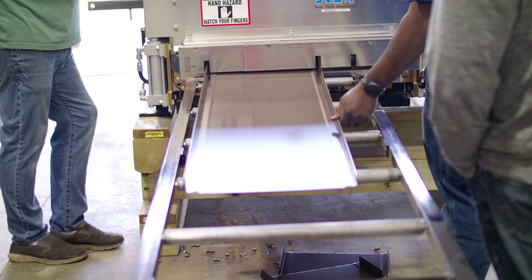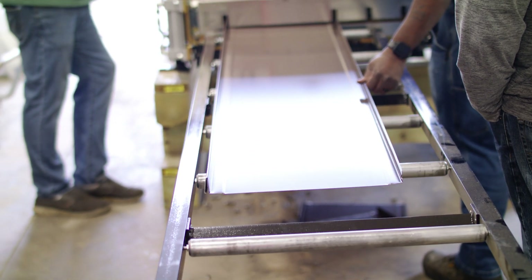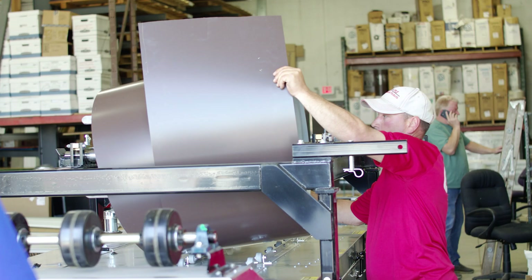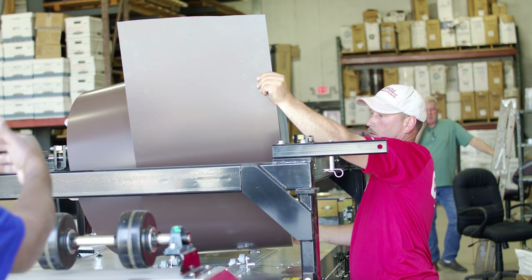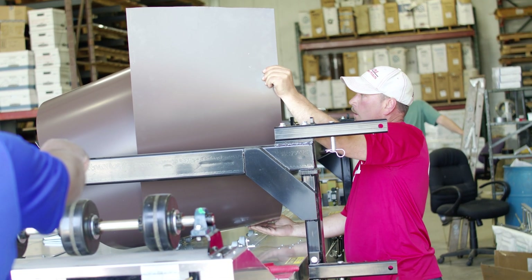Knowing how to make the proper adjustments to your machine is important to producing quality panels and avoiding oil canning. When you get to the job site, run a sample panel about 10 feet long and place it on a flat surface. Be sure to have a light source reflecting off any angles in the panel to notice any hard-to-see waviness. If you notice any wavy edges or oil canning when looking at the material, stop running that coil. You always want to check your coil for oil canning first before making any adjustments to your machine, because if you run that defective coil, it will still show up on the finished panel.